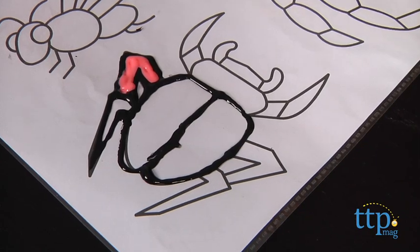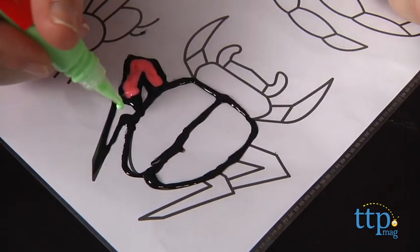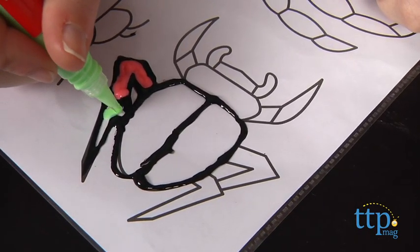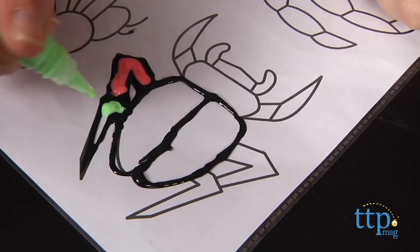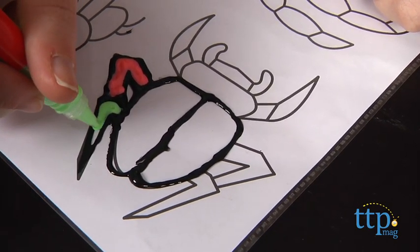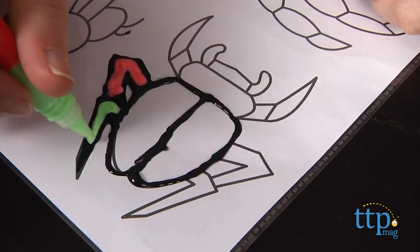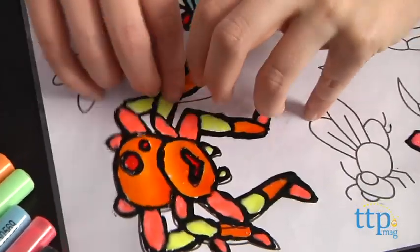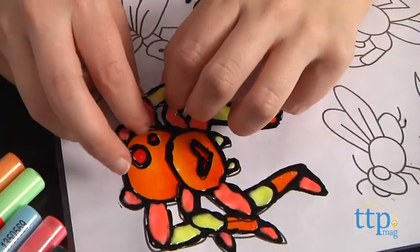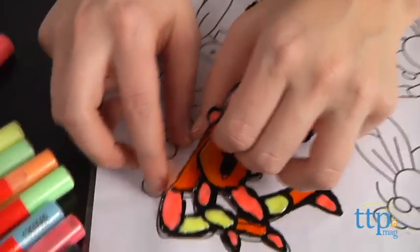Once the outline is dry, you can color it in using the multiple neon paint colors. There are also glow-in-the-dark pens in green, orange, and yellow. This paint is a bit thicker, so you can use it for outlining as well, or simply filling in spaces. The other paint colors will appear lighter when you start to paint, but dry in more vibrant colors.